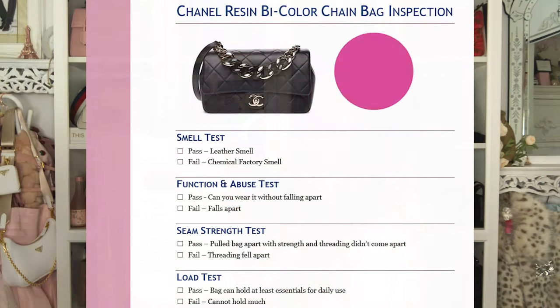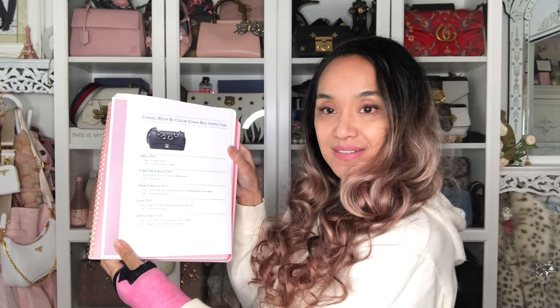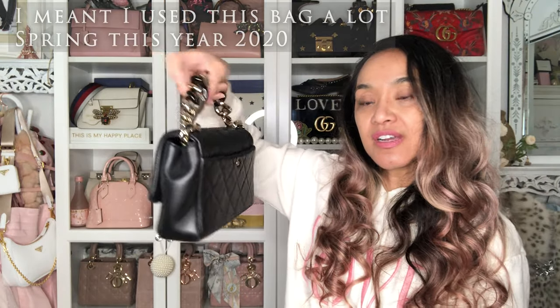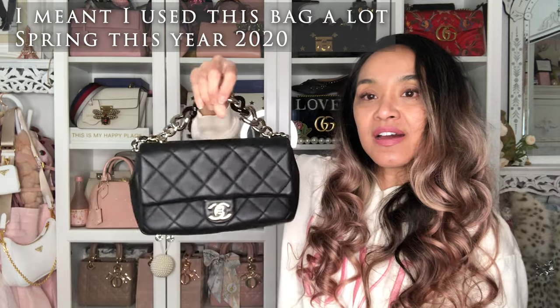Let's get started. We are going to do a review quality check on the Chanel resin bicolor chain bag. I've been using this bag a lot in early spring last year and I have pretty much abused this bag a lot.